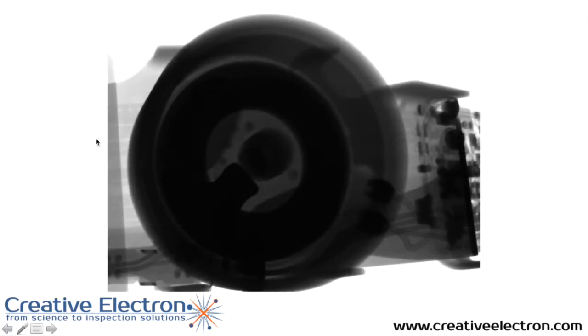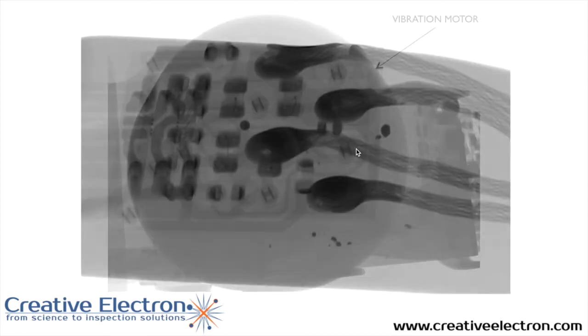The vibration motor — this Up wristband interfaces to the user using vibration — is a fairly large circular vibration motor. You can see the main axis here, and the off-axis device that provides the movement to shake the wristband.